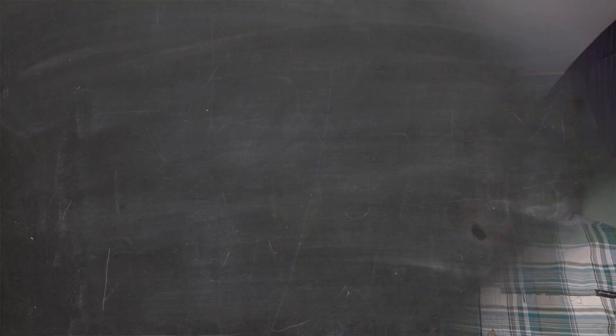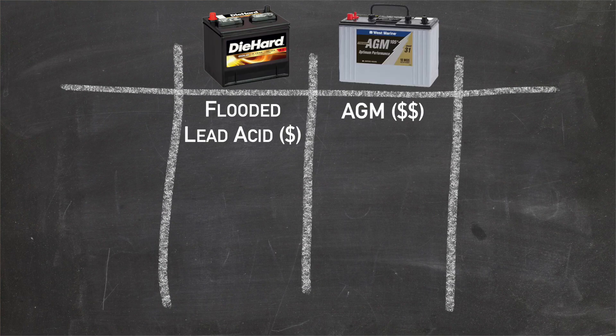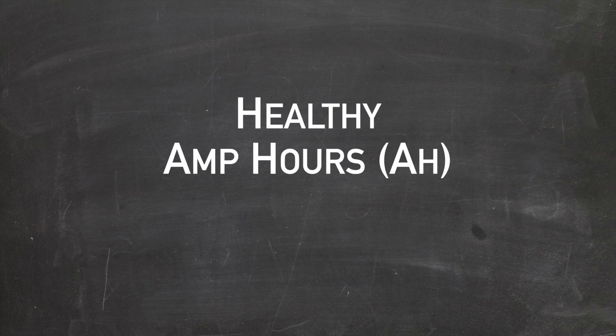Not all batteries are built the same. Today I'm going to cover three different standard types of batteries found in most RVs or boats: flooded lead acid batteries, AGM batteries, or lithium batteries. Each has their own pros and cons. But first, let's talk about keeping your batteries healthy, amp hours, and depth of discharge.